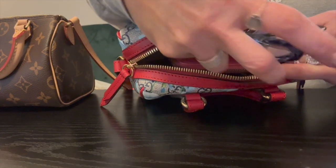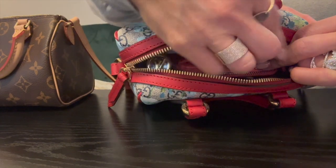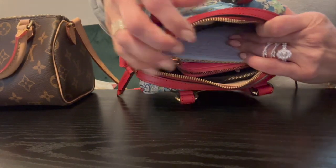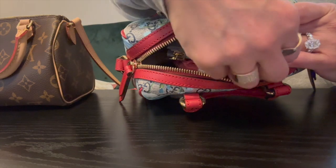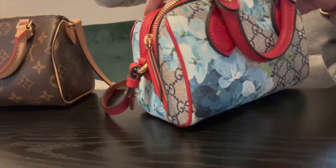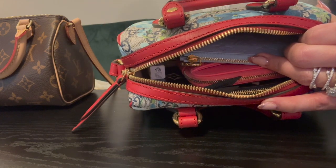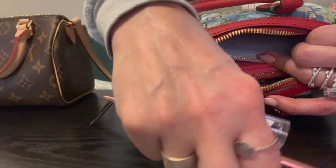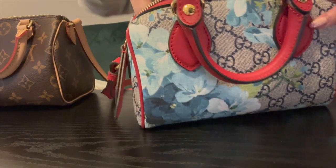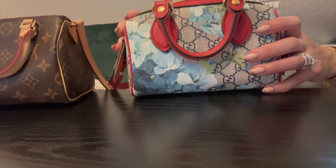We're going to put in a key holder, and those fit pretty comfortably with plenty of room. Then we're going to put in a Louis Vuitton sample perfume, eye drops, a lip gloss, and a full-size pen. All of that fits beautifully, and of course you can move things around so they fit the way you want them.